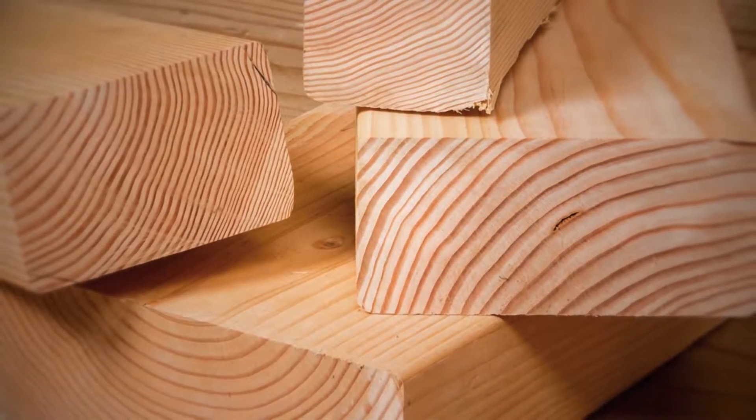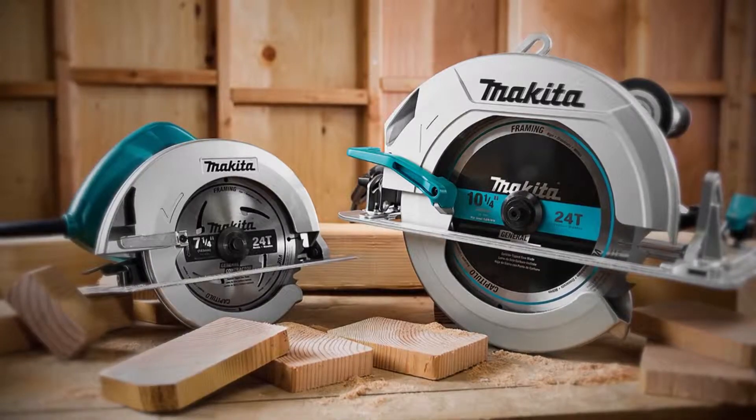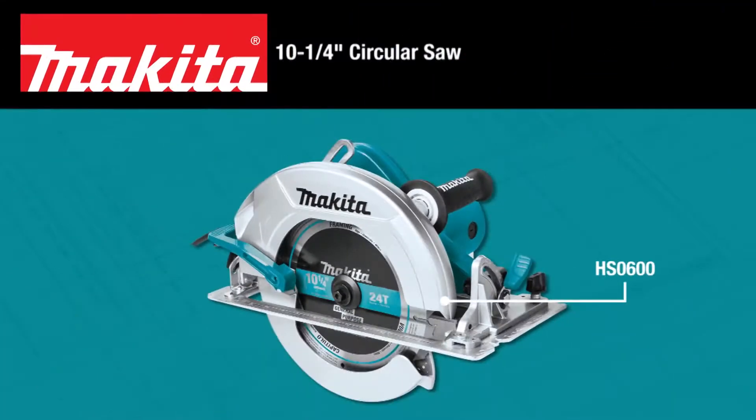Makita is a leader in the circular saw category. Now get one that will cut 4x in a single pass — the Makita 10 and 1 quarter inch circular saw.